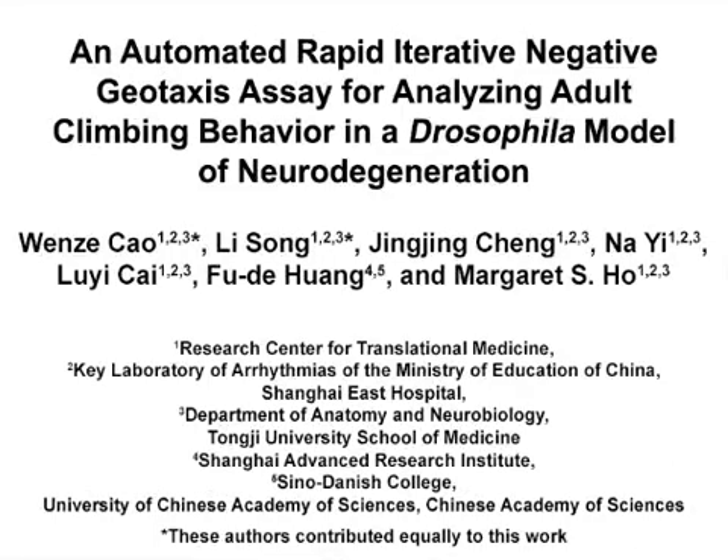The overall goal of this automated rapid iterative negative geotaxis assay is to analyze Drosophila adult climbing deficits associated with neurodegeneration.